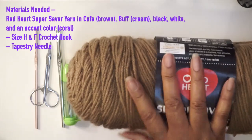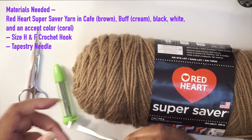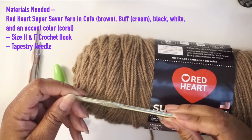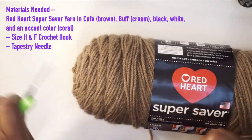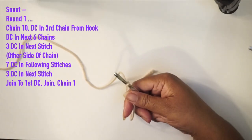The materials you will need: don't worry about the brown yarn as that is for the hat itself, but you will need a cream, a black, and a white yarn. You're also going to need a size H and F crochet hook, and a tapestry needle.